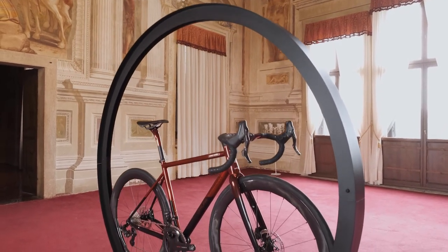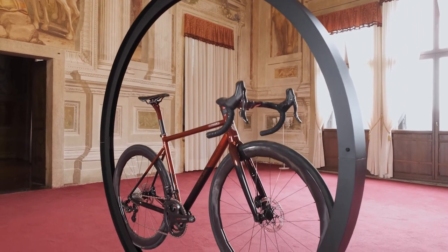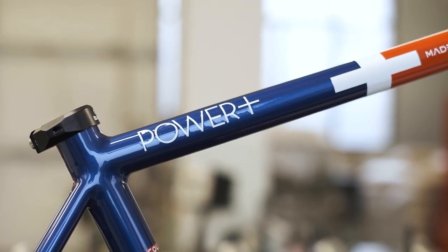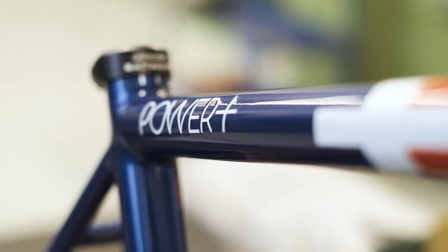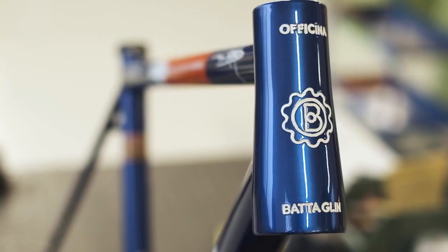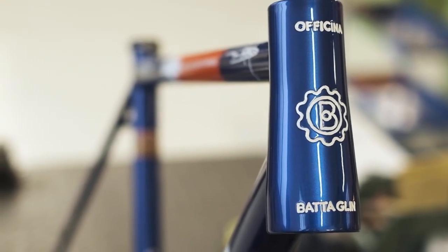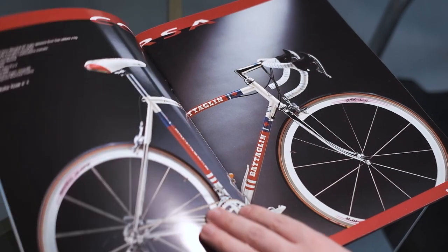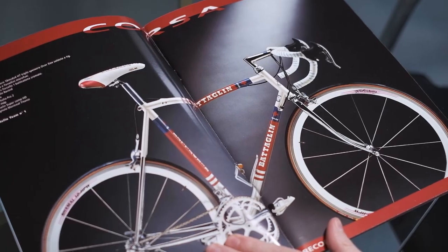Giovanni and Alex Batalin unveiled the Officina Batalin Power Plus in 2014. At that moment, it became clear that their comeback to steel after almost 20 years wasn't just a nod to the old glory days. The paint scheme was a contemporary interpretation of a legendary Batalin model ridden by the Refine Mobilvetta Pro Team in the late 90s.